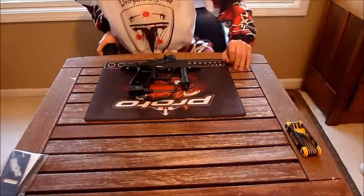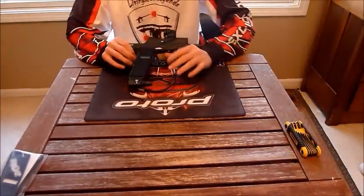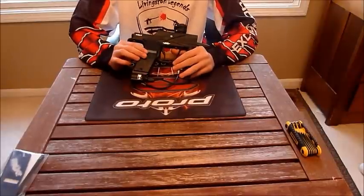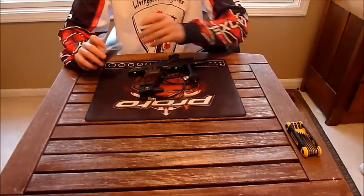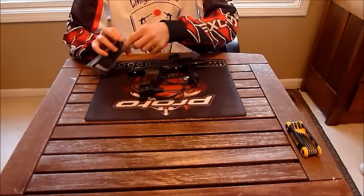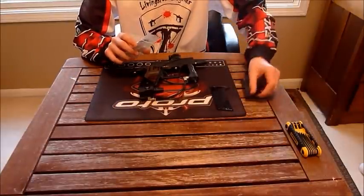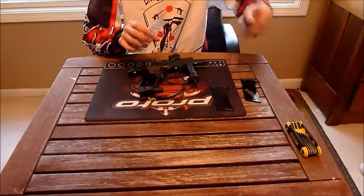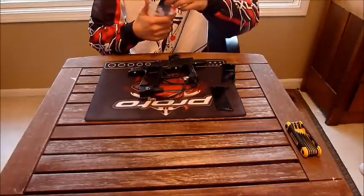This is Alex from Paintball 101 Info with another show. Today is going to be the show on the Steiner SPD grips. I've got a couple of grips here, mainly because my first two sets broke. I'll pull these out and show you a couple of tips on how to keep these grips working properly and not cracking.